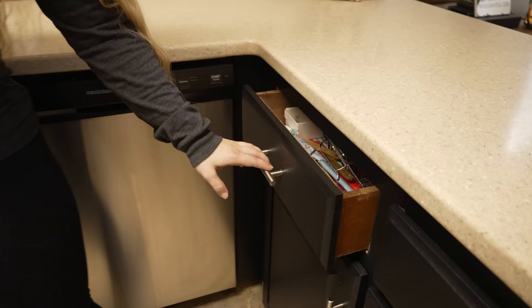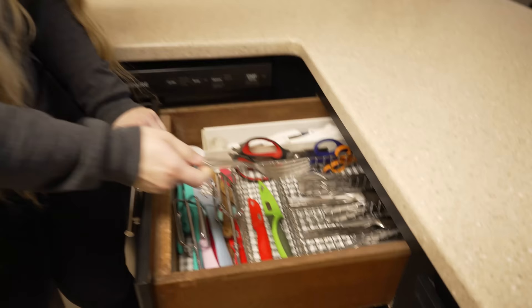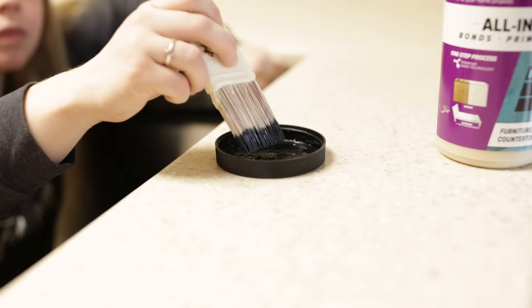I already touched it up, but right here there was a little bit of wear and tear going on because this is where the silverware is kept. So there were a lot of fork jabs into the wood, which makes sense. But all you've got to do is have a little bit of that extra paint and touch it up here and there every once in a while.